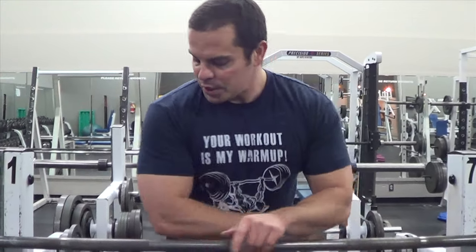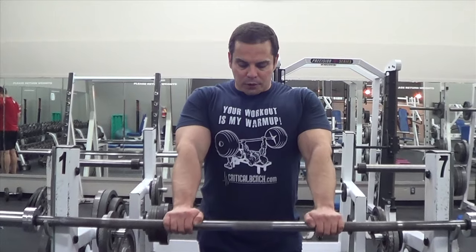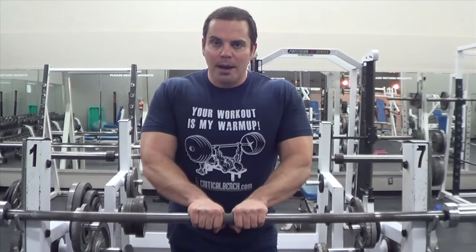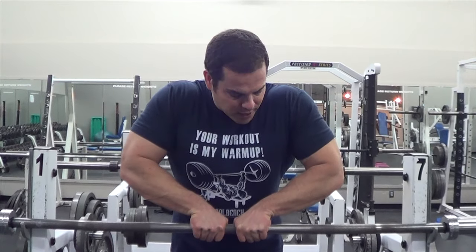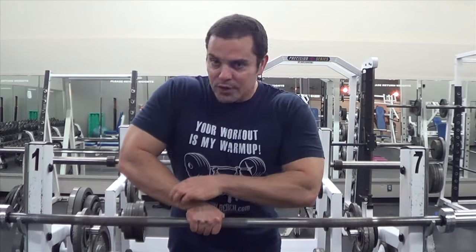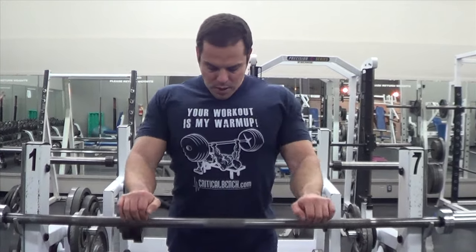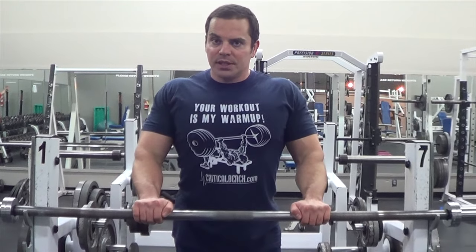For the setup, you want to grab the bar with literally a shoulder-width grip. Don't go too close. A big mistake that a lot of people make when doing close grip bench — whether it's flat or incline — is they grab too close, and what happens is this places a lot of strain on your wrist joint. As you can see as I'm lowering down, the wrists actually get bent and it places a lot of strain. You're better off grabbing a little bit wider, literally the width of your torso, and that will keep your wrists in line and allow you to handle more weight with less strain on the wrist joint and less risk of injury.